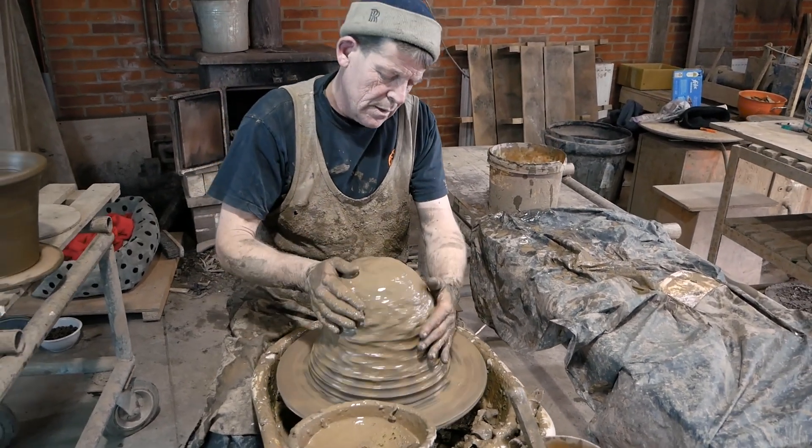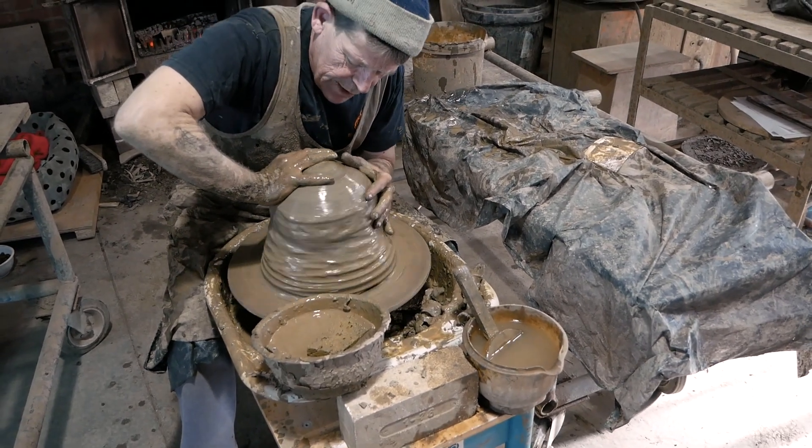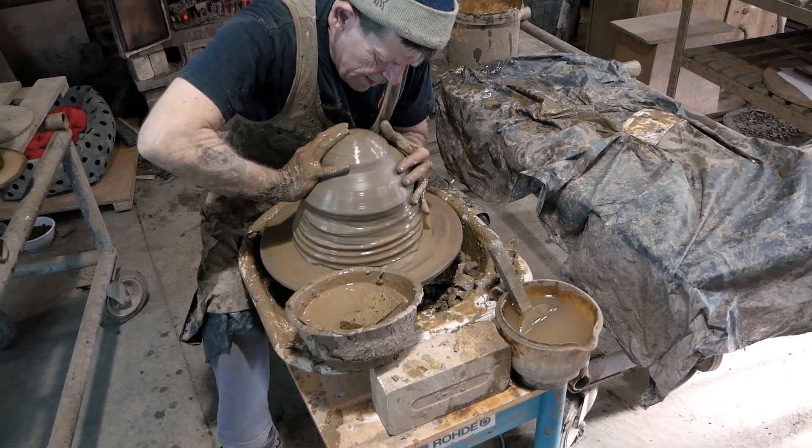This is going to be a large half pot, plain with no decoration, but it will have a round rim.